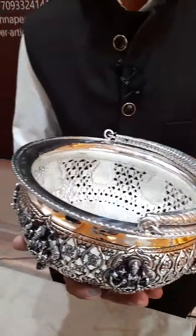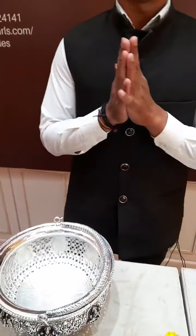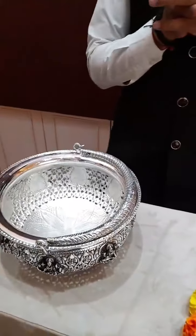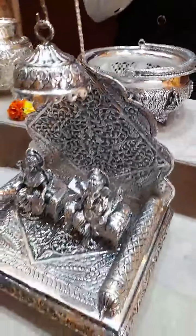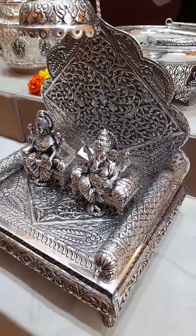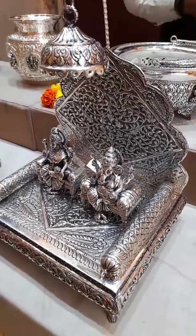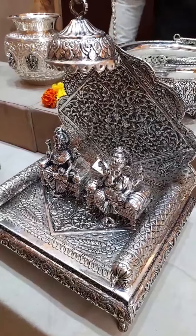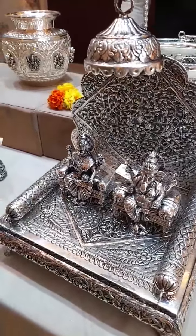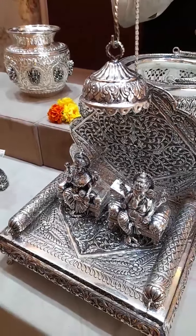Rade Raj sir is asking can you show non-antique Simhasanam designs. Good morning — we have different collections in antique as well as in plain. If you want to look at plain, contact us and I'll show you the latest collection in Simhasanam in plain also. Contact on 6309-009-596. We are here to help you — thank you for contacting us.